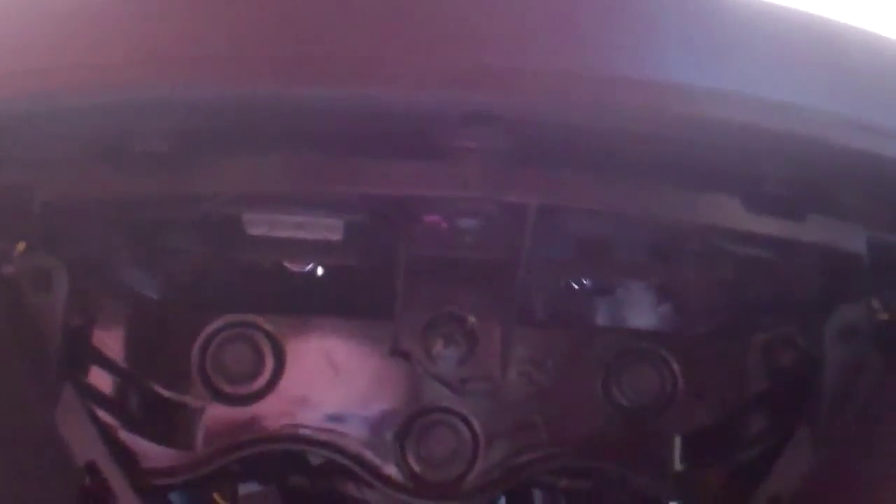Also while you're down here, you can go ahead and pull this rubber sleeve back to reveal the electronic plug. There's a tab on the bottom right there - you have to squeeze that in and then pull it out. Also right in the middle here in the front are these wires - these connect the marker lights, one on either side. You have to squeeze these tabs and separate these plugs. You have to do that for both sides.